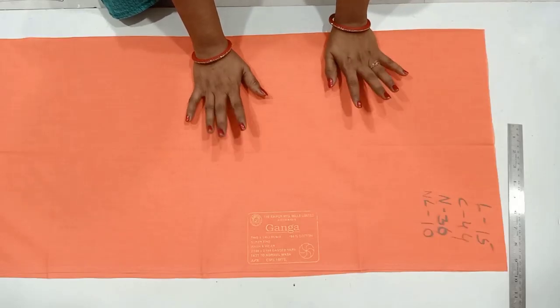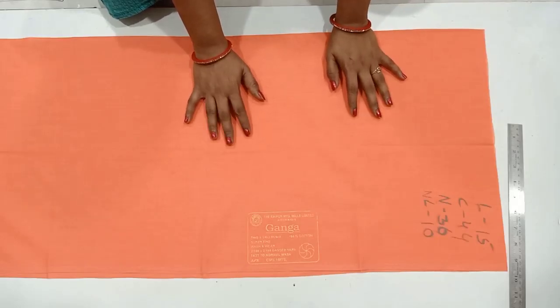Hi friends! Hello everyone! Today, we have a size 44 blouse cutting.